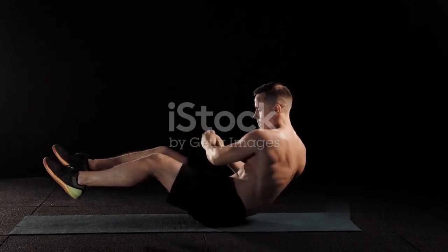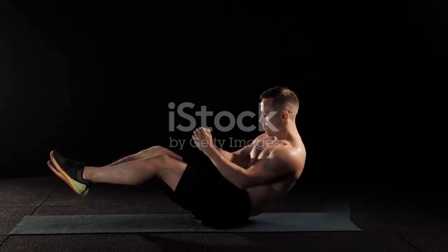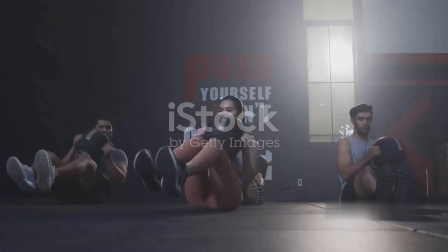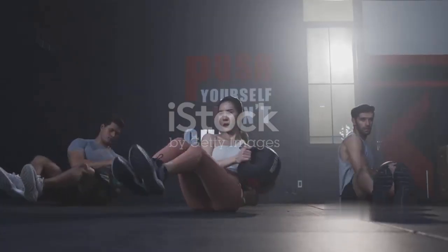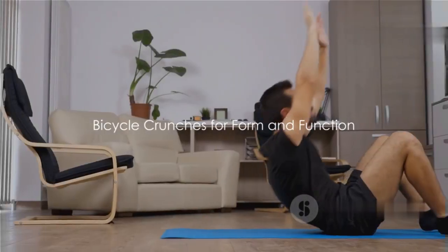This seesaw motion is fantastic for sculpting your obliques and tightening your entire midsection. Keep your movements controlled and your abs engaged throughout. Let's aim for 20 twists on each side — remember, the more you twist, the deeper the burn.